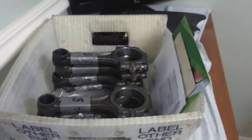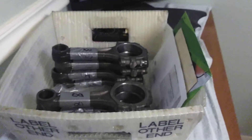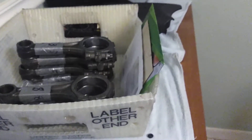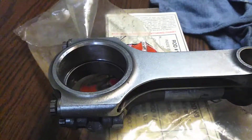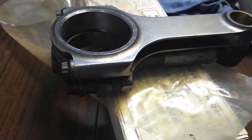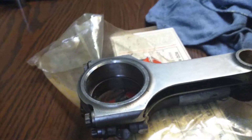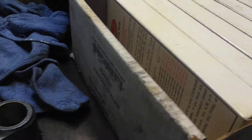Hey guys, welcome back to the channel. I'm back here today on the 347. I've separated the 347 pistons from rods, as you see, as I have them numbered. And I'm going to show you what's going on, what's going in. I'm hooking the customer up. This is a four or five hundred dollar rod set, brand new, never used.